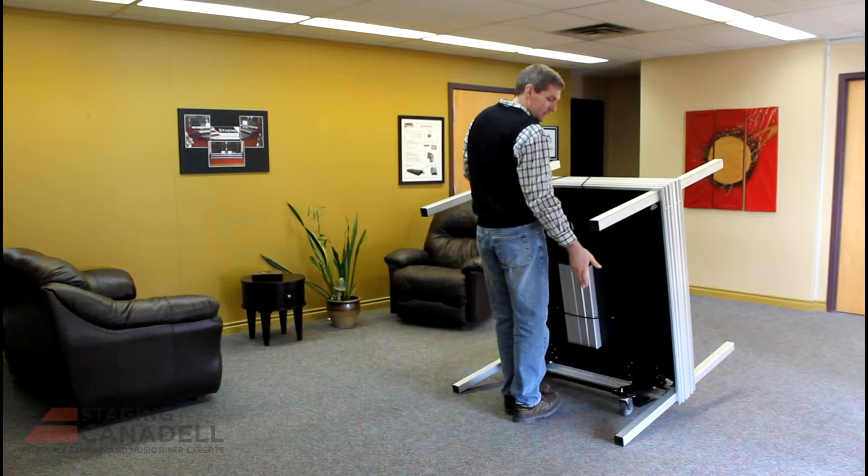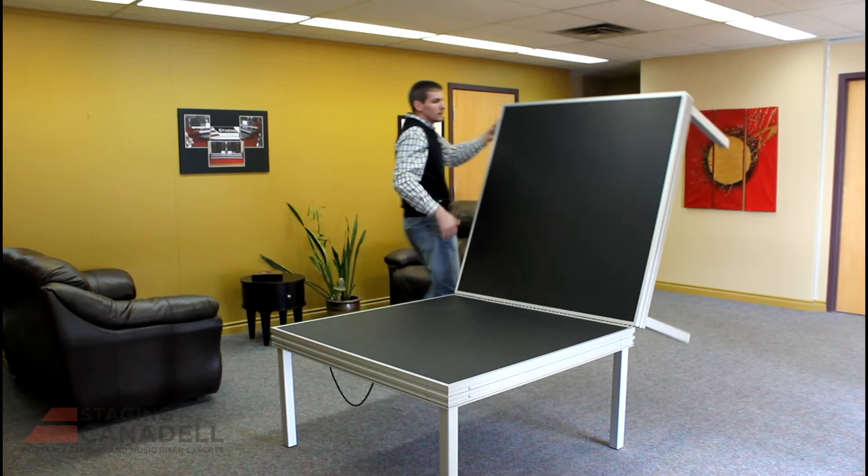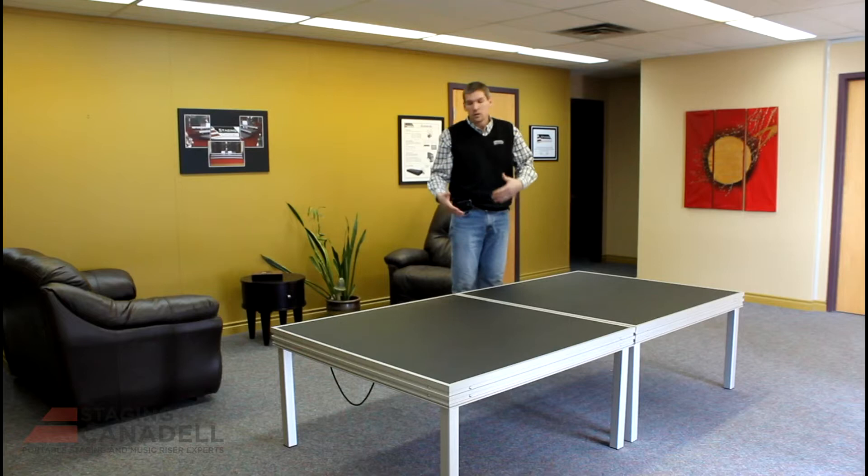Setup is simple, same as before. Place yourself in the middle of the stage. Release the footpath. Pull it down to the set of legs. Give it a little tug. Roll it over. Lower it to the ground. Release the safety cord. Grab the top section. Flip it over. Now you have a 4x8 stage.